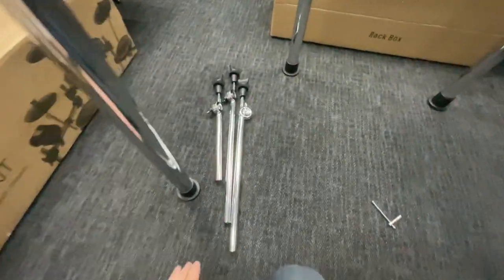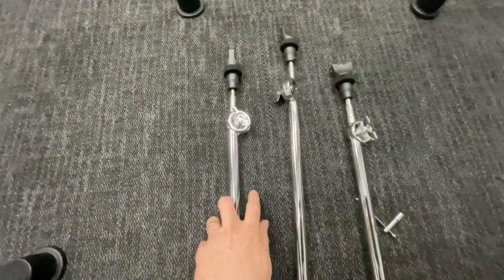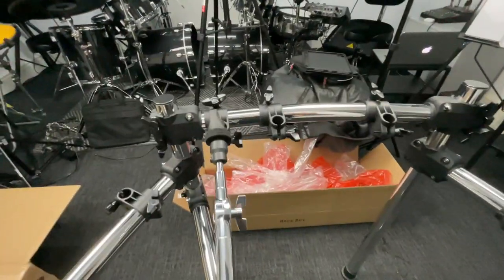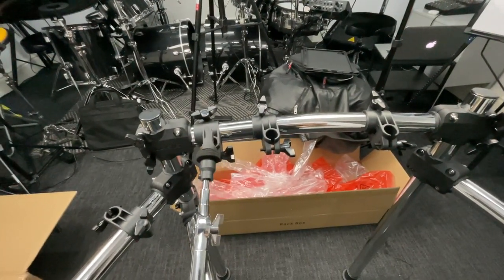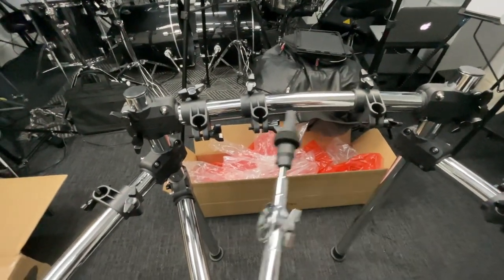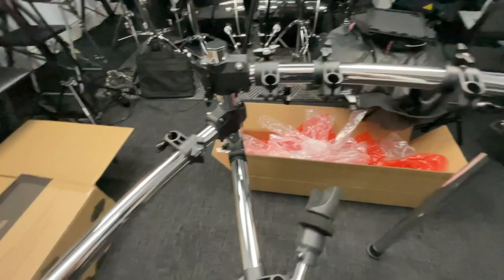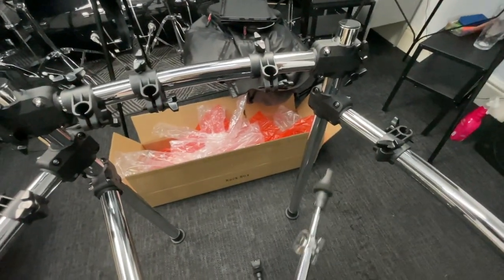Now I'm going to put the cymbal stands on the connecting poles. The shortest one goes up here on the left-hand side, and then the longer ones go one here and one here. Make sure you pop this connector as far to the left as you can because we're going to be putting a couple of drum pads here — if it's over here it stays out of the way. Same thing with this one: move it over because the drum pad is going to go there. So the shortest cymbal stand goes here and the longer ones go there and there.